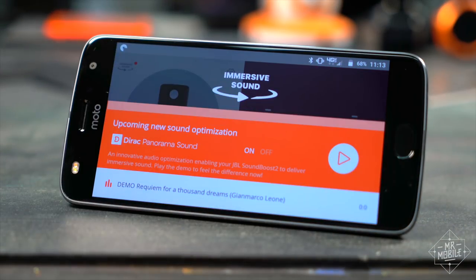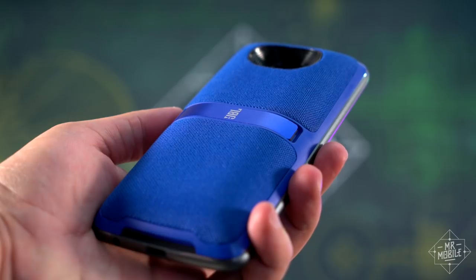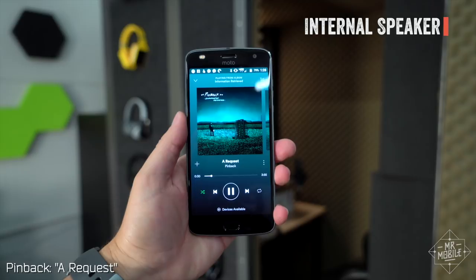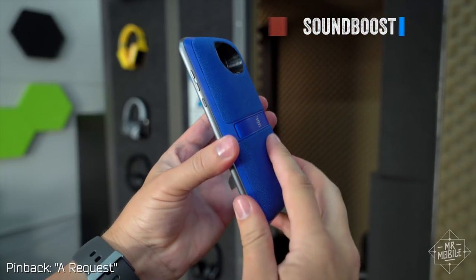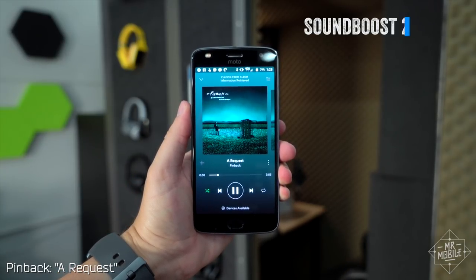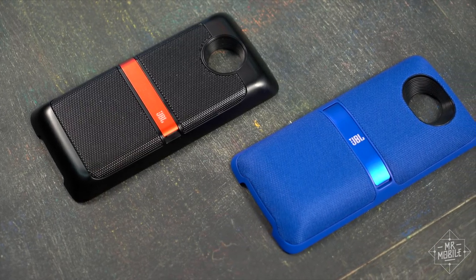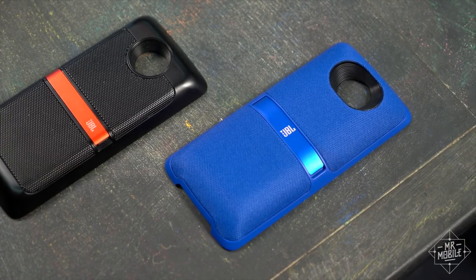The app does not work with the old SoundBoost. As for the audio itself, it's incredible. I've only got one concern about the SoundBoost 2: that smooth, soft fabric is bound to get dirty mighty quick.